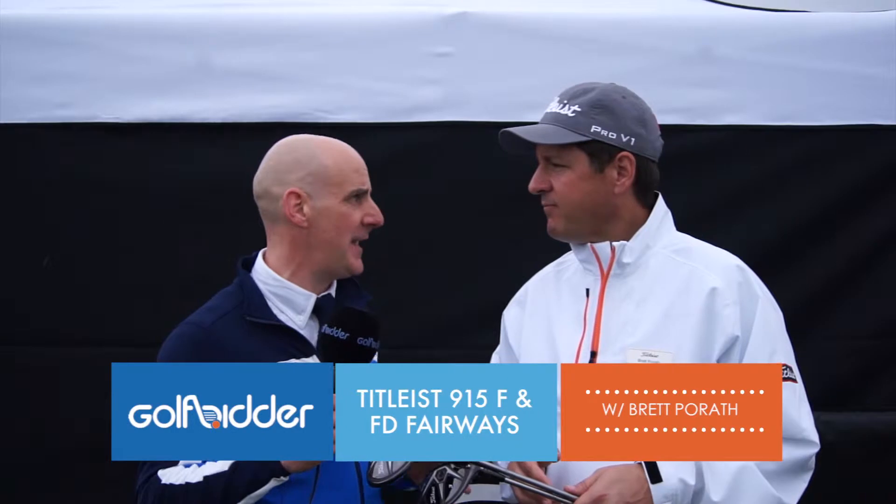I'm with Brett Porath from Titleist and we're looking at the 915FD Fairway Woods, new for 2015. Tell us a little bit about them, Brett.